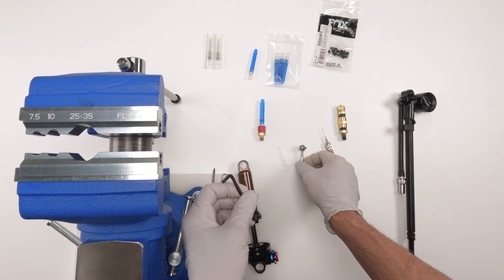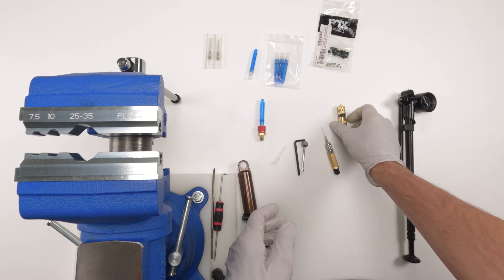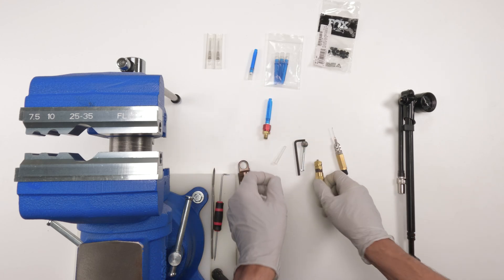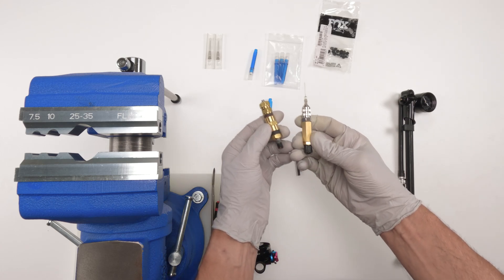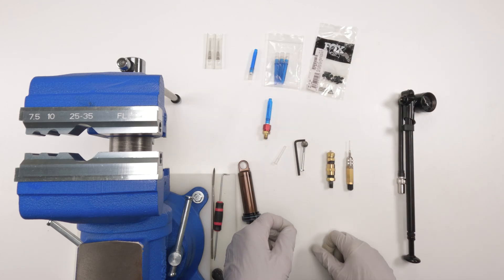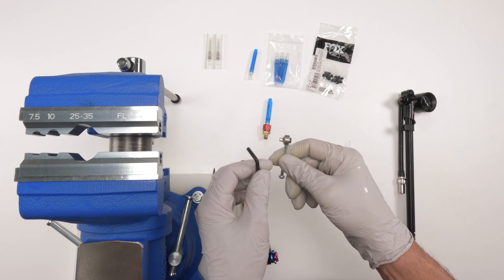Outside of that, there are pretty much no other tools we need. So remember: high pressure shock pump; choose your syringe body — I'm going to test this lightest one out today; make sure you have extra syringes; make sure you have extra pellets; and either make your own or buy Fox's tool in order to insert the needle.